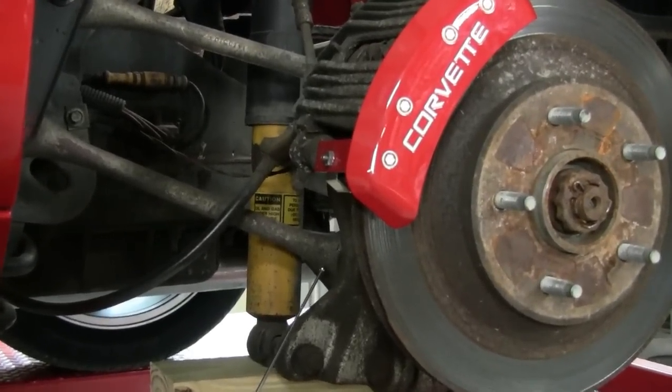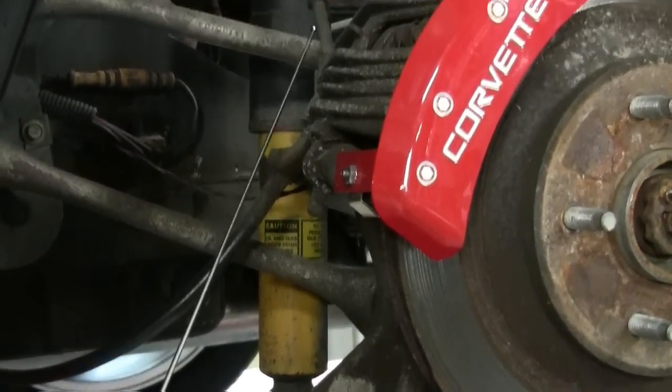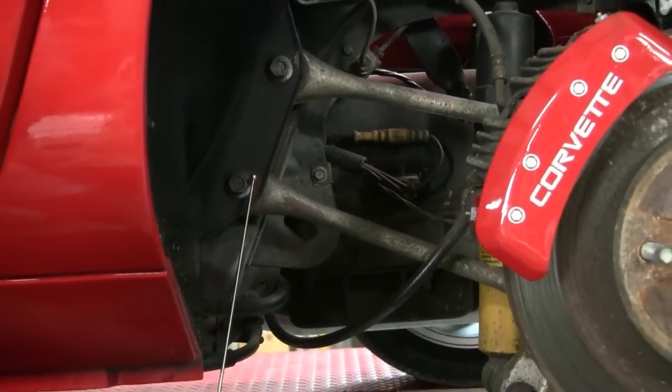Here we have another area that may look different. These are the spindle rods — there's a bottom spindle rod and a top spindle rod. They come up and connect to the chassis right in this area, right here.